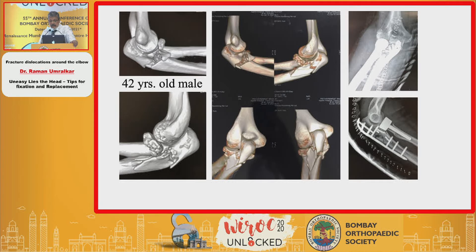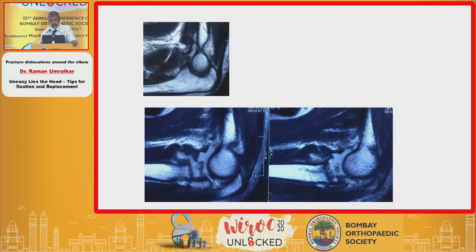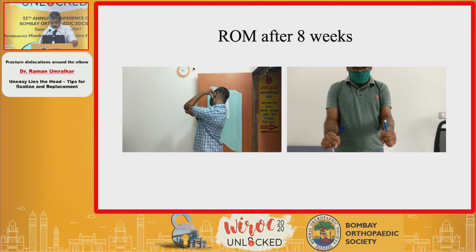A 42-year-old individual with very thin slices of radial head — reconstruction failed so replacement was done. A 32-year-old male with the head actually delivering out, but managed on table. MRI showed avulsion of the coronoid and the radial fracture. The coronoid was fixed with an anchor suture, an avoplate was applied, and at two months follow-up there was a good range of movement. Early mobilization helps a lot, though full pronation was still being achieved.